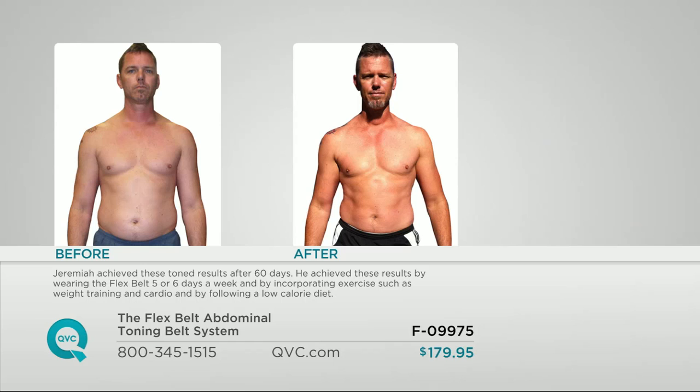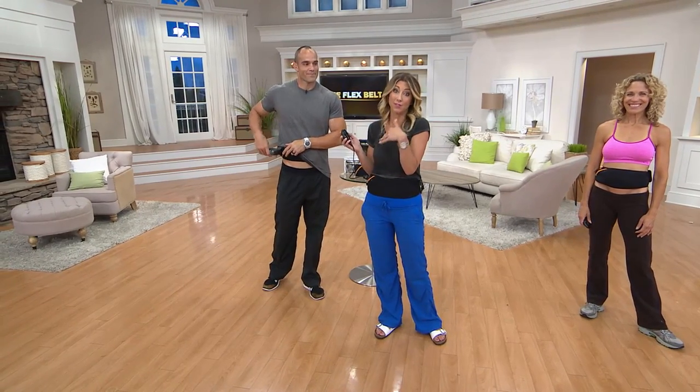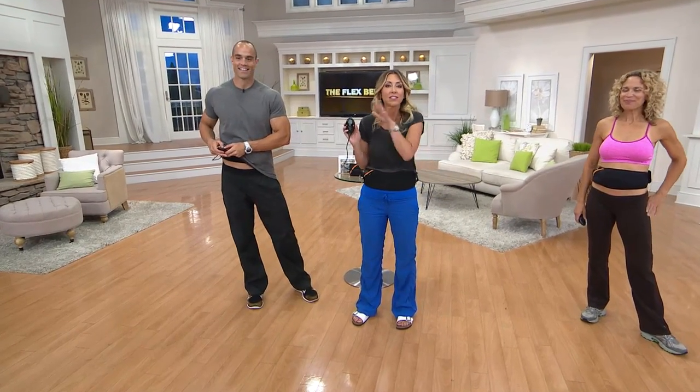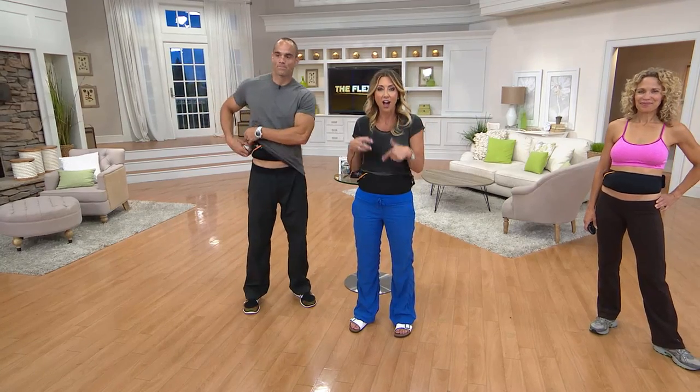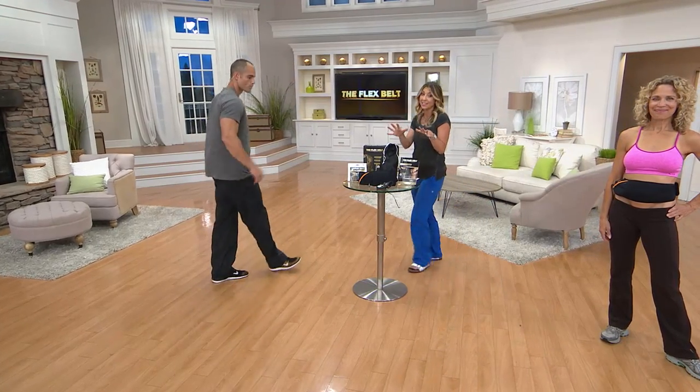I put this on at the start of the show — it was a 40-minute program, and I actually put it on 10 minutes before going on air, so I have about five minutes left. This entire time as we've been talking, I've gotten my ab workout in. I feel it, but I feel good because I know I'm doing something good for my body without straining myself. It's finally the ab workout I don't dread — no more dreading the crunches and sit-ups.